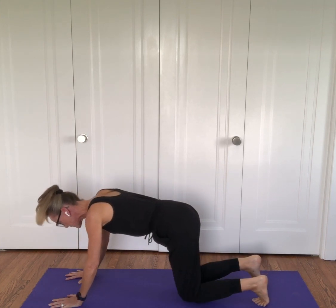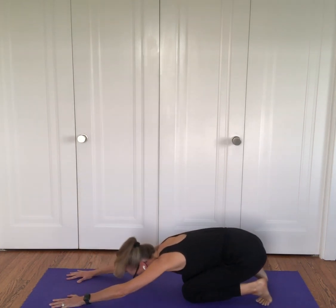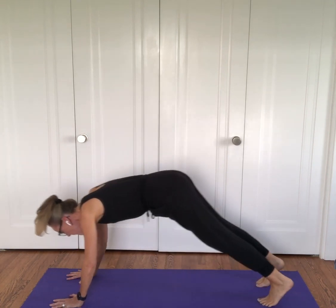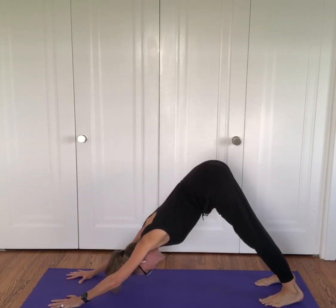Now let's do it with your breath. Breathe in and breathe out into puppy. Breathe in as we come on up, and breathe out as you come into puppy.